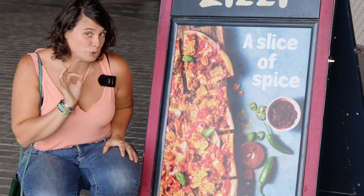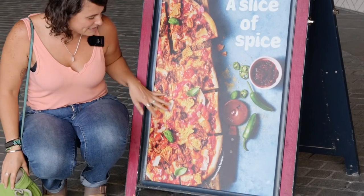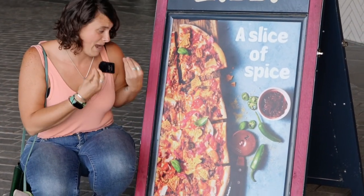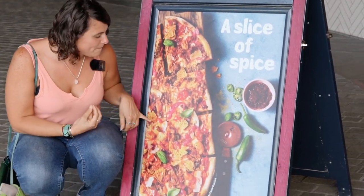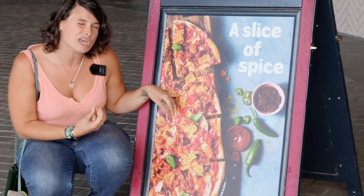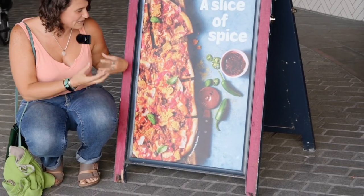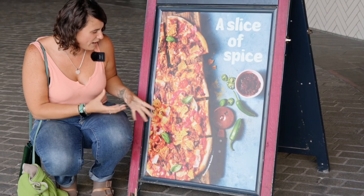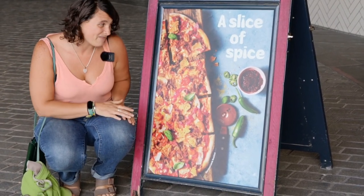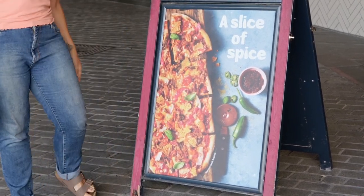The one thing I would improve is the food styling — the pizza does look yummy but I think it could be less cooked to bring out more colors. It looks like everything is a little melted and you can't really tell the different elements from each other unless you're very close. But overall I give this image a solid nine out of ten. Well done, Zizi!